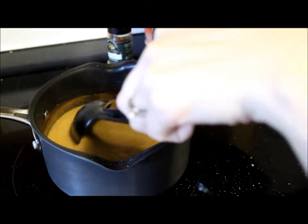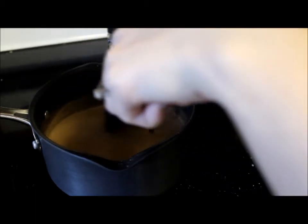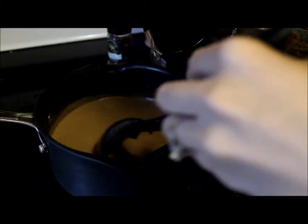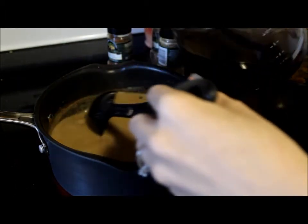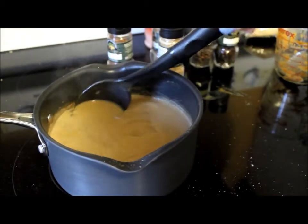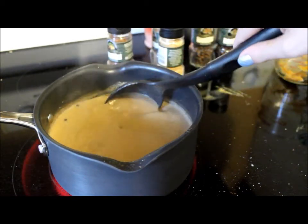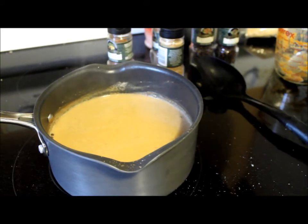Once we get it to that point then that's when we're going to start adding in our coffee. You're going to add it and stir it in at the same time. There's no specific amount — it's just to the point that you like it depending on how much pumpkin flavoring you want. I usually add about four to five cups worth. Then we're just going to let that simmer for a little bit longer just to get all those flavors nice and incorporated.